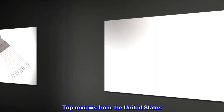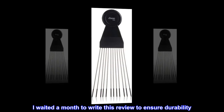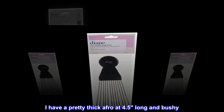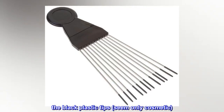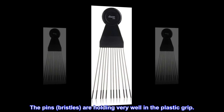Top reviews from the United States. Not 12 count, but I love this pick! I waited a month to write this review to ensure durability. I have a pretty thick afro at 4.5 inches long and bushy. This pick is showing only minimal signs of wear, i.e. the black plastic tips seem only cosmetic. The pins and bristles are holding very well in the plastic grip.